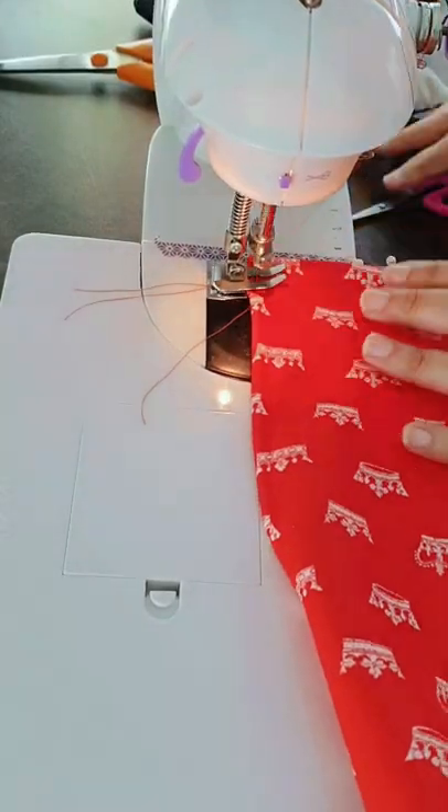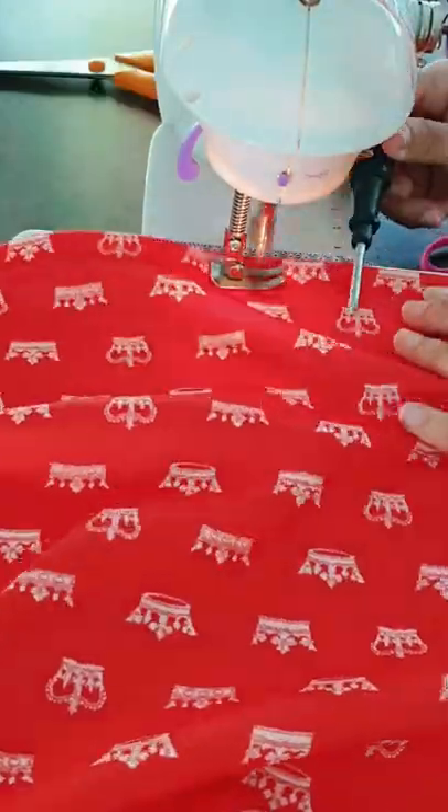Finally, to hem the skirt, I folded back the bottom edge of the fabric a good one inch, pinned everything down in place, and then sewed a straight stitch all the way around the bottom hem.